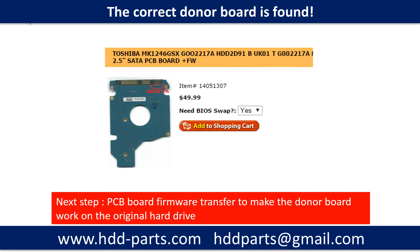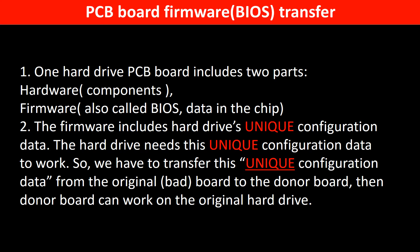We found the correct donor PCB board for the hard drive, but this is only the first step. The next step is we have to do the PCB board firmware transfer to make the donor board work on the original hard drive. Why do we have to do the PCB board firmware transfer? Because for this model hard drive, one PCB board includes two parts: hardware and firmware. The PCB board firmware includes the hard drive's unique configuration data, and the hard drive needs this unique configuration data to work. So we have to transfer this unique configuration data from the original board to the donor board, then the donor board can work on the original hard drive.